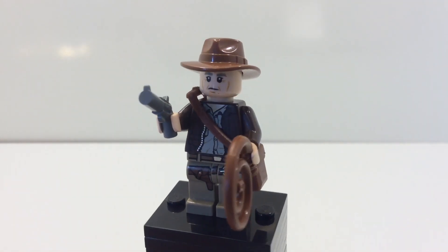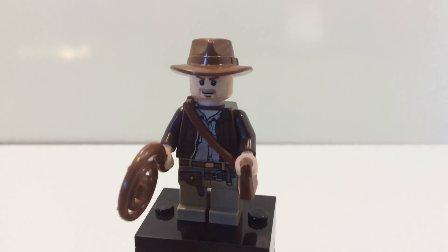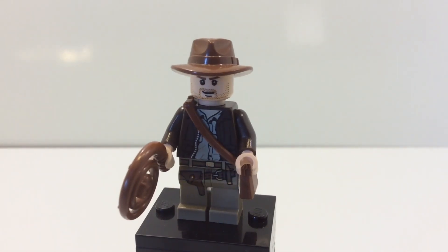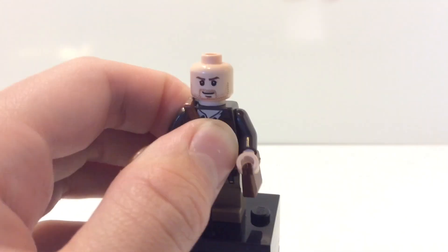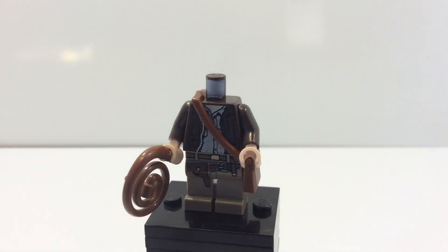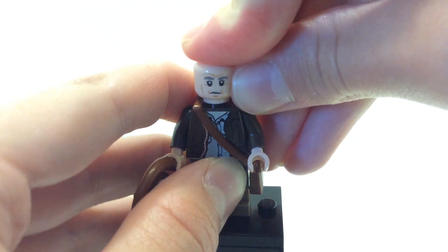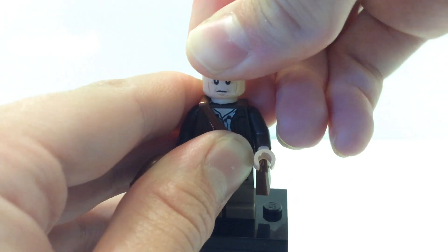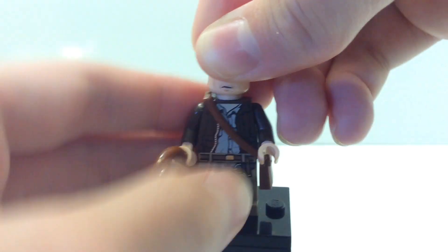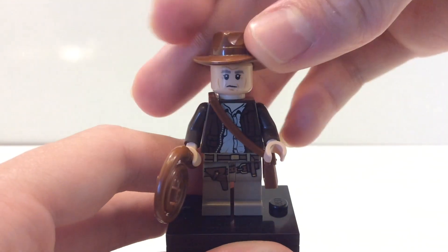The second minifigure is Indiana Jones. For this minifigure, you're just going to need the whole Indiana Jones minifigure. What you're going to do is replace the head — pop off the hat and then the head. What you're going to use is the old Han Solo face, which looks just like him because Indiana Jones is played by the same actor as Han Solo.